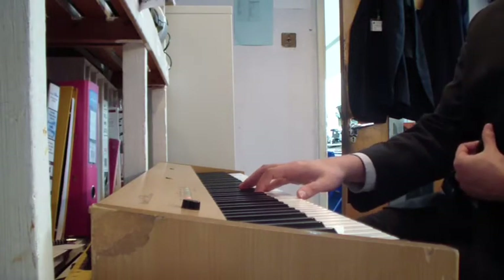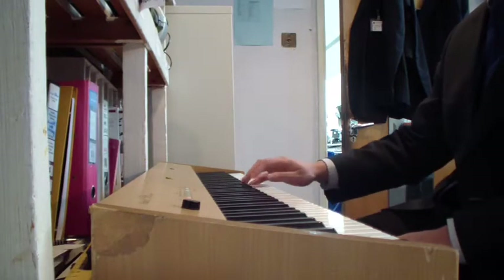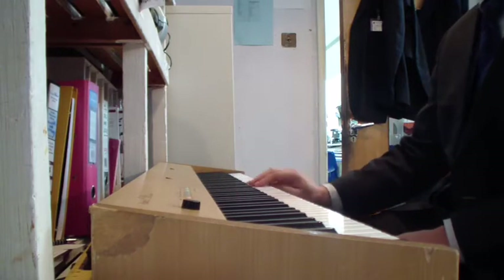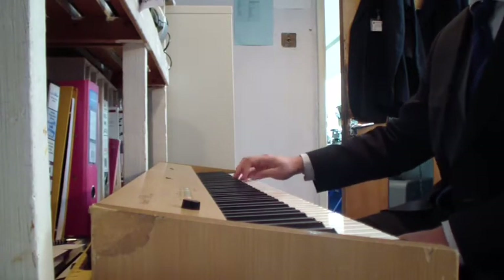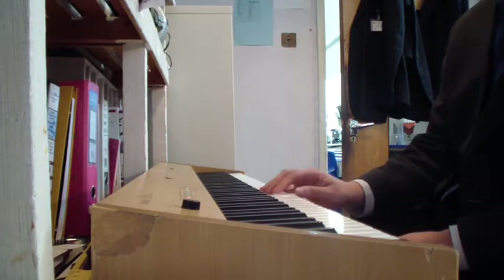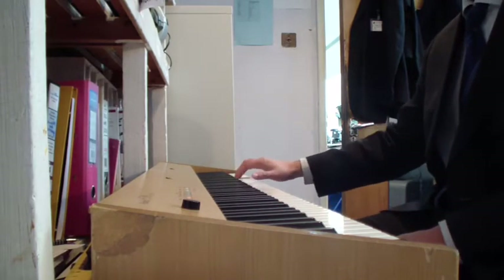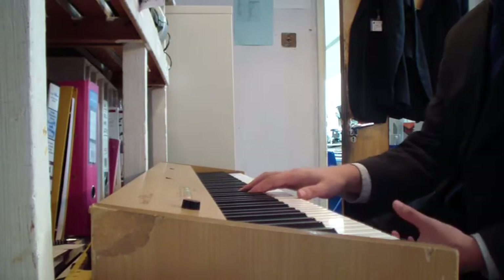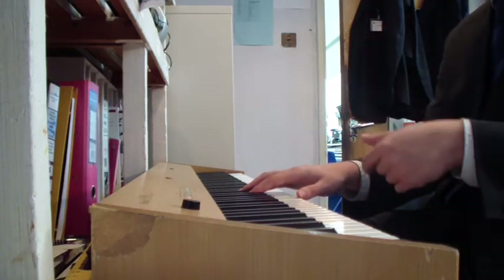I'm now going to do dotted practice. It's all in semiquavers normally, but I'm going to play dotted rhythms. Okay, I'm getting that right. Now I'm going to do it the other way.